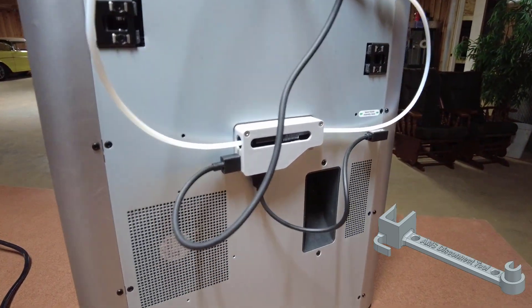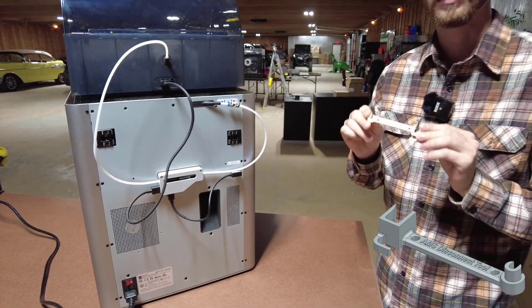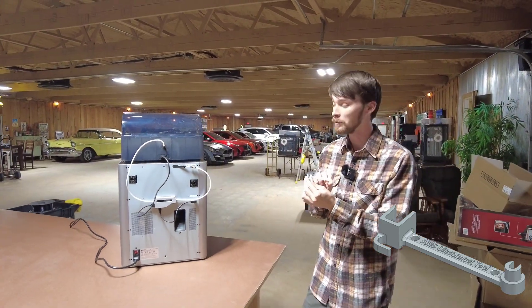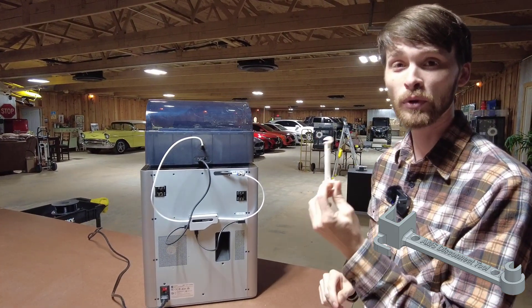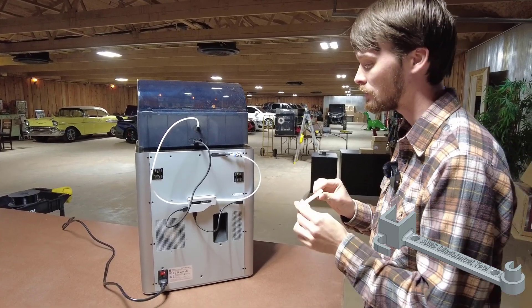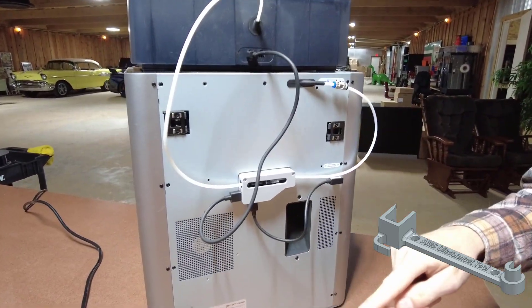You're coming over here thinking you need to unscrew this box or some crazy stuff like that. This tool is gonna solve all those issues, and unfortunately they did not send something like this in the box. So this is the number one print you should print on your Bambu Labs when you first get it - it is essential.